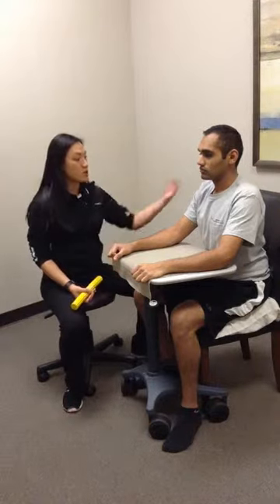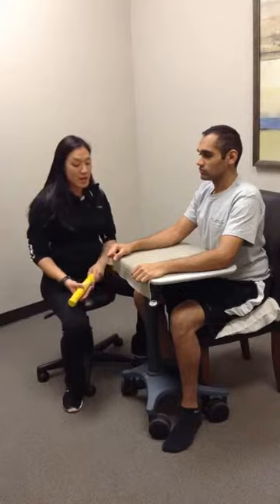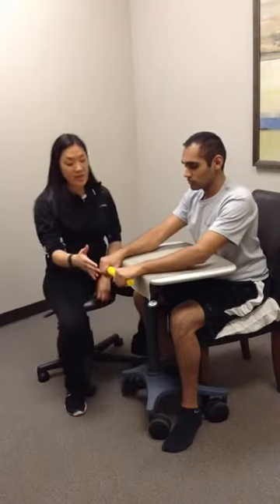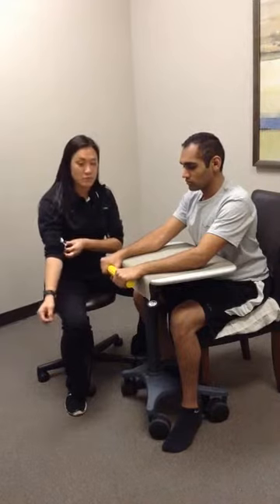Have the patient first start sitting nice and tall, shoulders down, shoulders back, elbows resting on the table. He's going to come down into a pronated position on both sides. You can let the wrist fall off the edge if you'd like, or come up into an elbow flexed position — completely up to the patient.